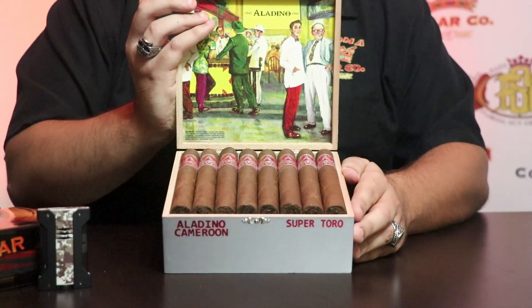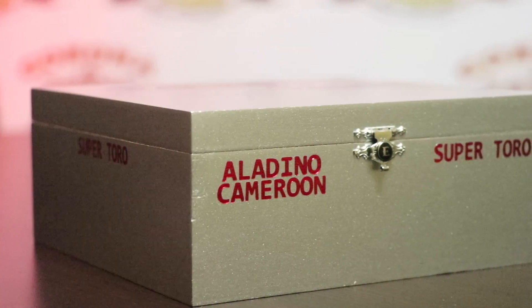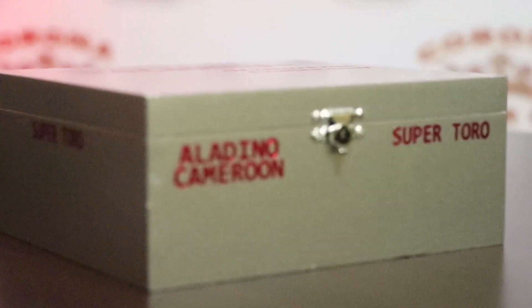Now while Cameroon is still grown in Africa, the Eiroa family really enjoys the challenge of growing their own tobacco and making the cigar a truly unique experience. So they ended up growing the Cameroon in the Jamastran Valley of Honduras. Talking about the tobaccos that are in this cigar, it's all grown in Honduras by the Eiroa family.